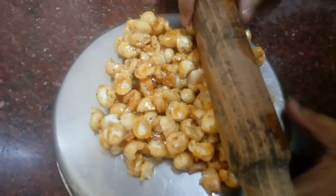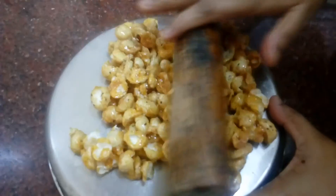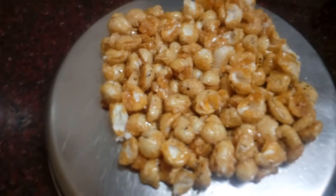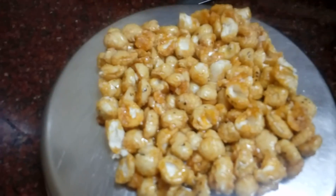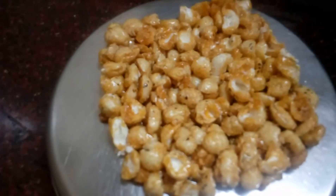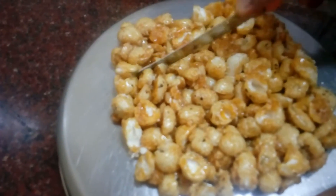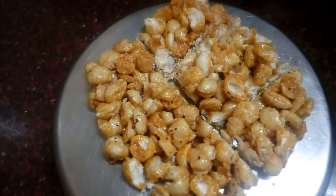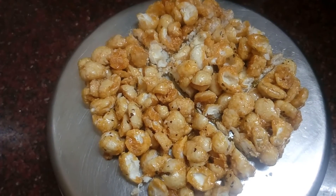When you are ready to cut it, press the roll in a rectangle shape and make it look good. Make small pieces from the piece.